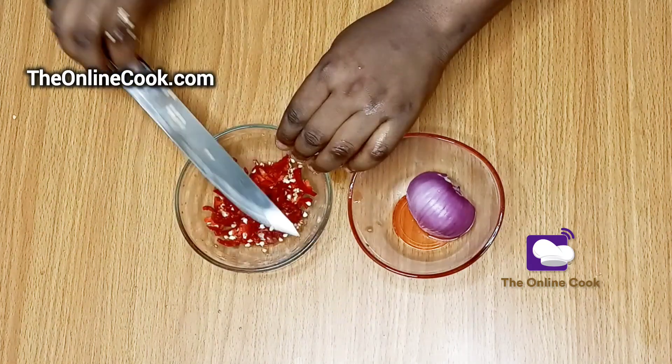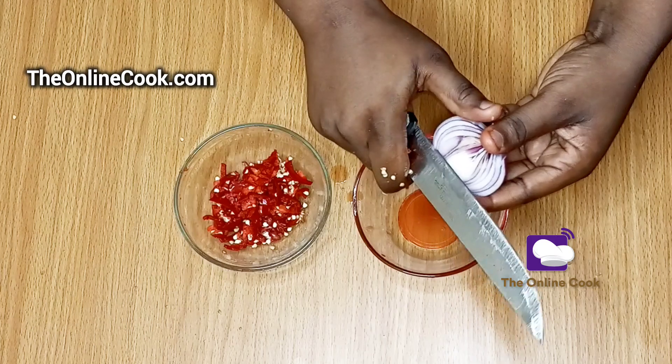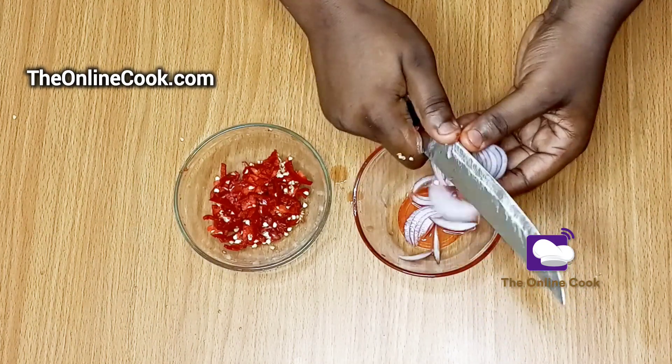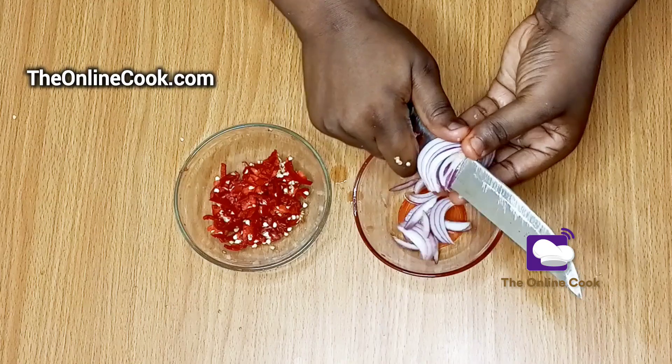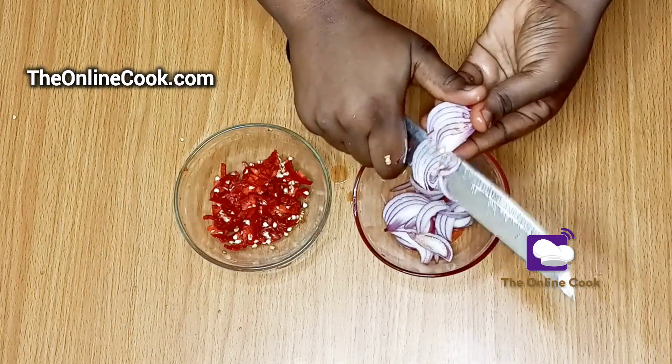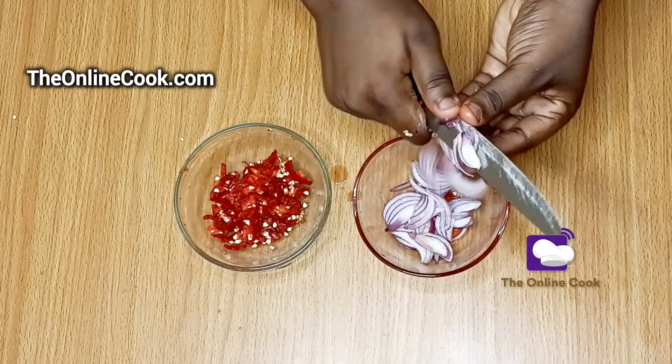Now that I'm done slicing the cayenne pepper, I'll move forward by slicing my onions as well. You can choose to cut your onions to any size you want, and you can choose not to use onions at all — I'm aware that some people do not like to see onions in their food, so you can skip the onions part if you are one of such people.